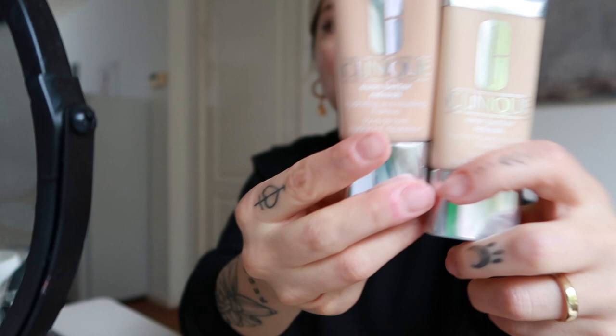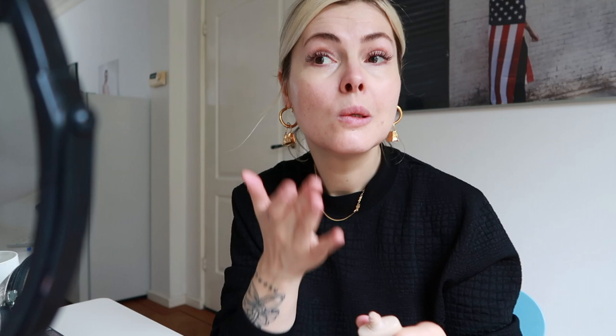I have a few concealers. This is the Born to Glow in shade vanilla - I use it on my models a lot, I've tried it in many colors but this is definitely my favorite. I'm also going with this one from Clinique - I have it in two different colors, ivory and flax. I'm going to mix this with the Born to Glow, but I'm not going to use the other one on my forehead.